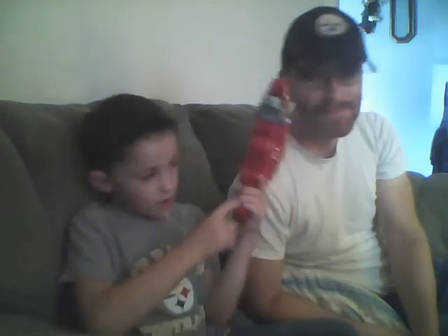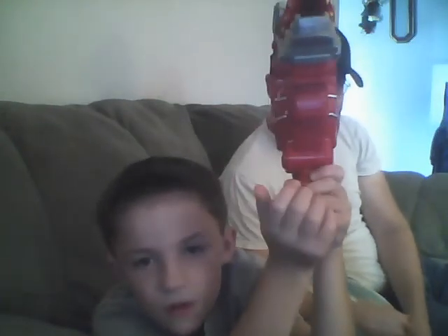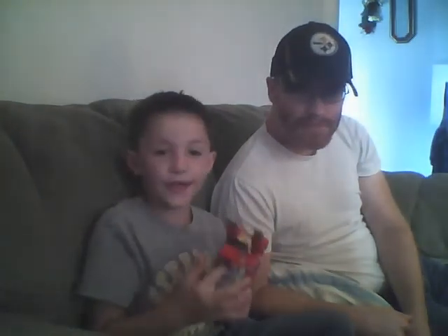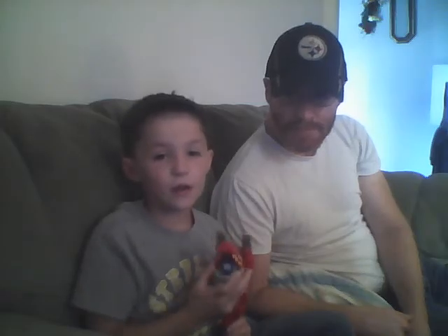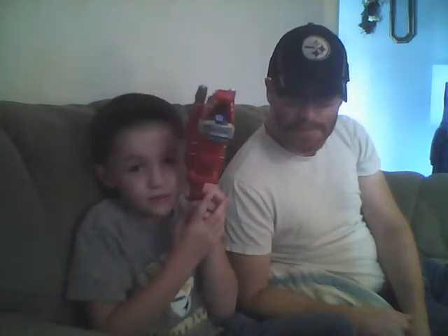And then you hit this button right here. If you put a different charger in it, it will make different sounds if you hit the button. It's about to get one.